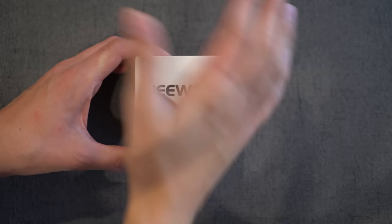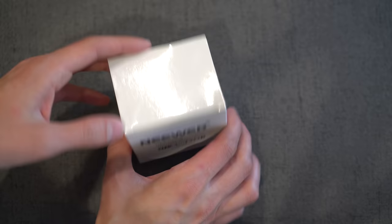Alright, so here is the box that this lens comes in. It is very small — I mean, you can see my hand can cover the whole thing. Just says 'Newer' on the front, nothing on the sides, very simple. So let's open this thing up.